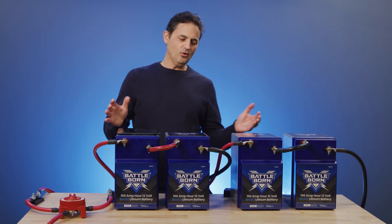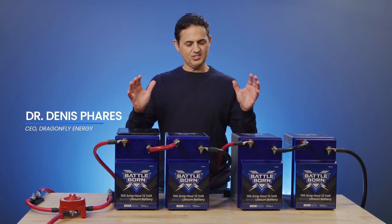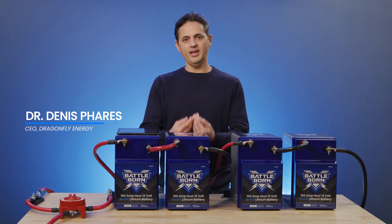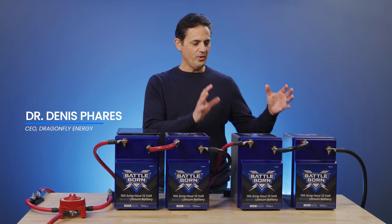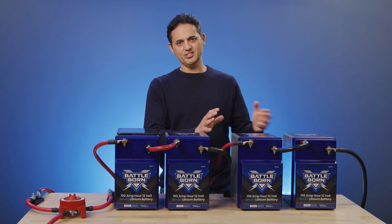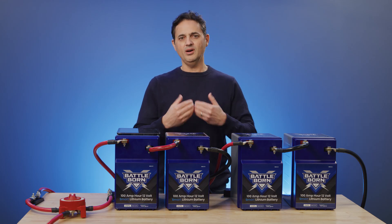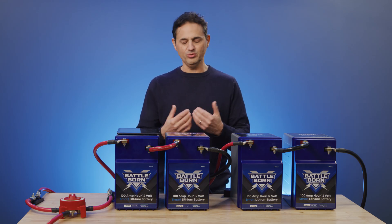We have our 24-volt series-parallel system fully commissioned. The example I want to show now is a charging situation where we have a purposely imbalanced leg. We're going to charge it and basically force one of the batteries into an overcharge or high voltage state.